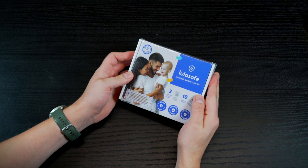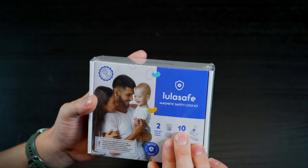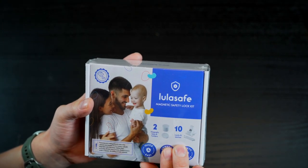Hey folks! Today I received a pack of the new LulaSafe magnetic cabinet locks and I wanted to make a quick review to share with you what I love about this product.